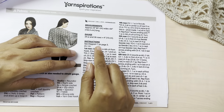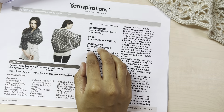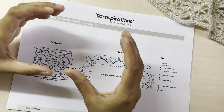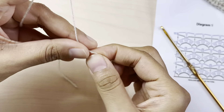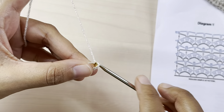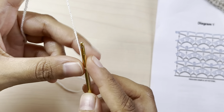For the shawl I made, I started with a foundation row of 131 chains. For today's tutorial I will be showing a very small swatch, so we'll start with just 32 chains. We'll start with a slip knot.